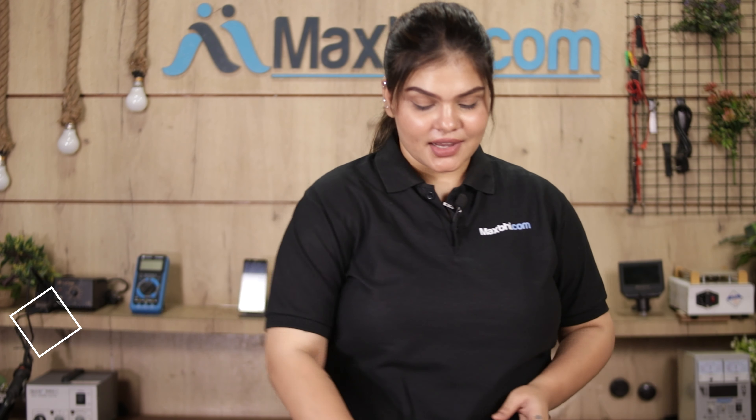Don't worry — you can now buy a high-quality replacement front camera for your Vivo Y16 at a very affordable price from MaxBee.com, and fix your phone yourself at home or get it repaired by any professional very easily.